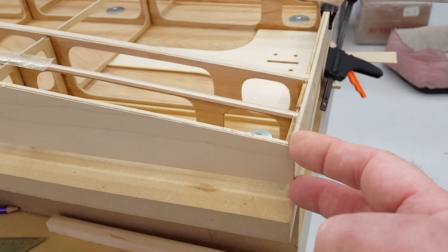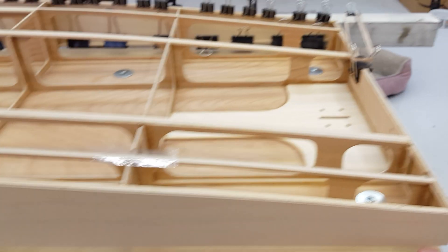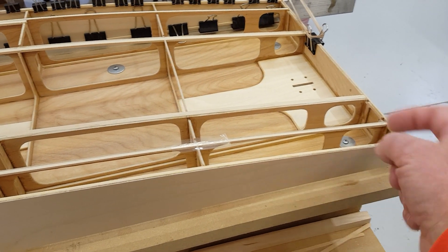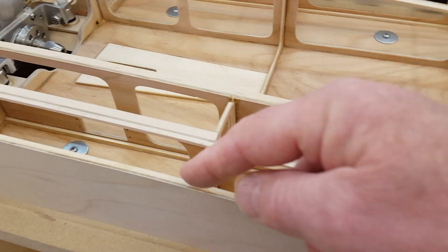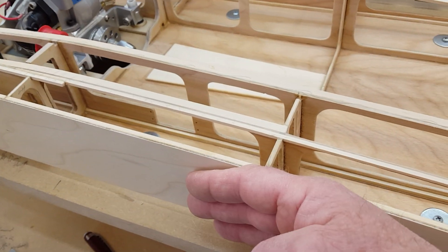These notches are designed into the plans. I measure this from my jig to make the hole exactly the same, so when I'm ready to install this piece, it goes in with the 1/8 inch notched in back here and into this hole here. This piece lines up perfectly here, and wherever these land on the bulkheads, we're not going to put pressure on them.